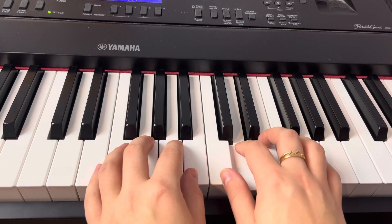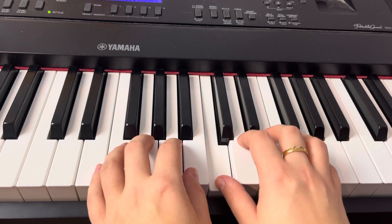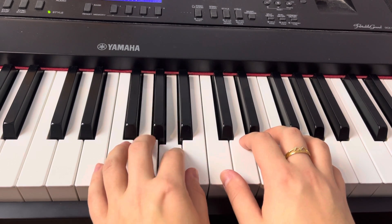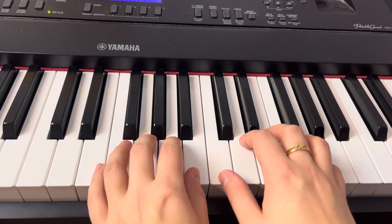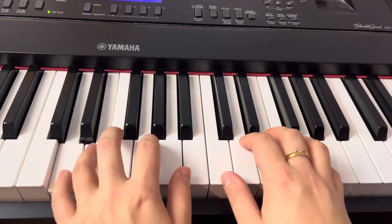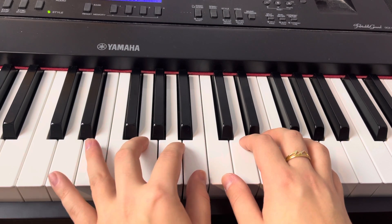And here we go. The only thing that I move was the E at the end — for E, D, I move my fourth finger to E instead of 5.